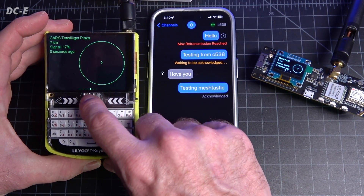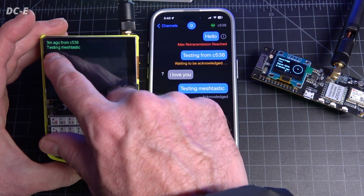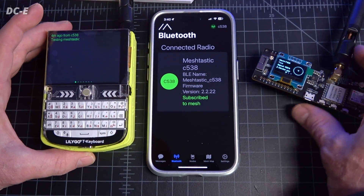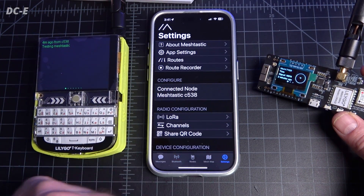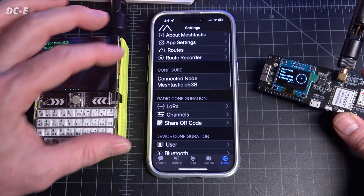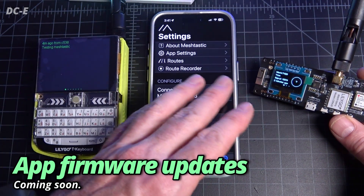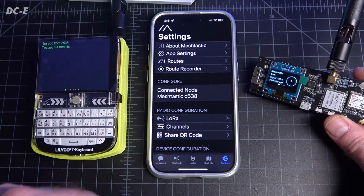Scrolling back through, we can see the message from three minutes ago: 'testing meshtastic' from C538. You can see my device is C538 and you can change the name of these devices anytime in the settings in the app — there are so many different settings in there. They're also planning to make firmware updates possible from inside the app very soon for the T-Beam and probably the T-Deck, which are the most popular ones right now.